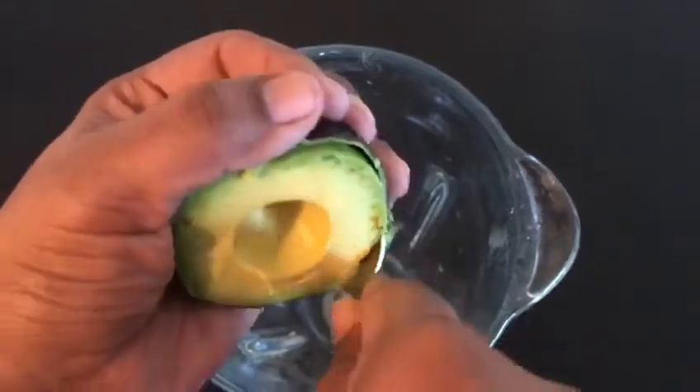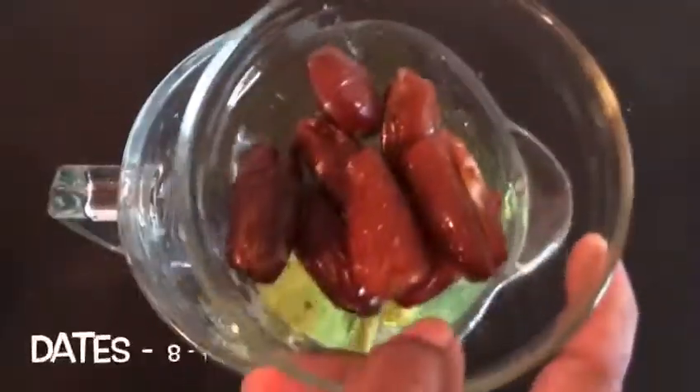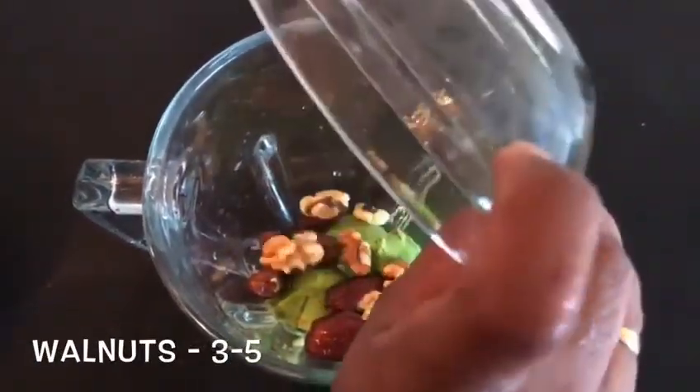Now we have a spoon. If you want, you can cut it round and scoop it out. For sweetness, we will add fig or sugar. We will also add some nuts or walnuts.